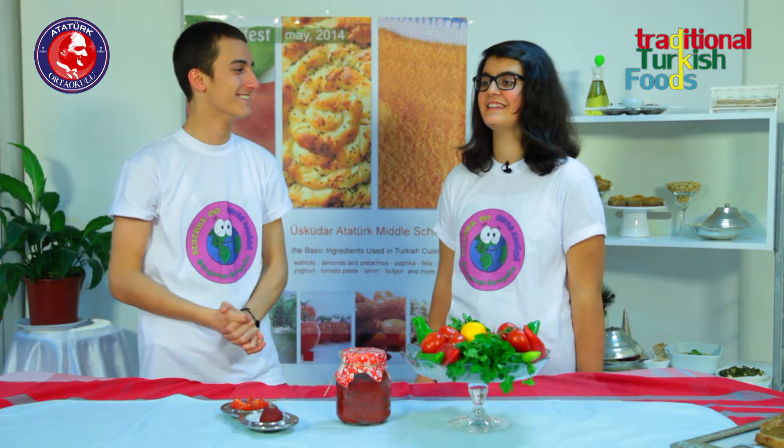Definitely a secret ingredient of a Turkish home cook — red bell pepper and tomato paste give your dish the rich flavor of vegetables that were cooked for a few hours.